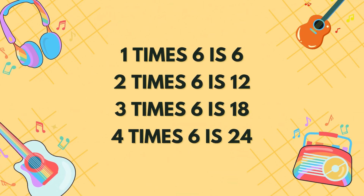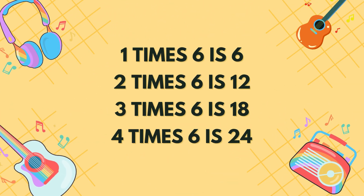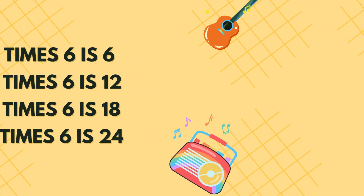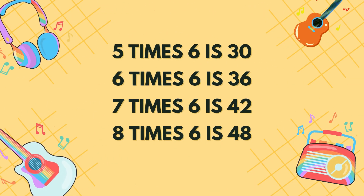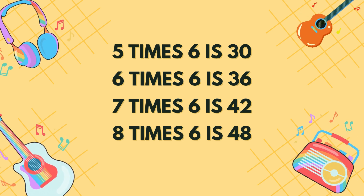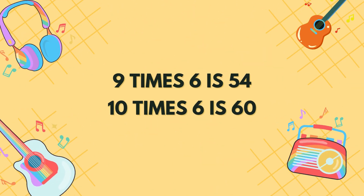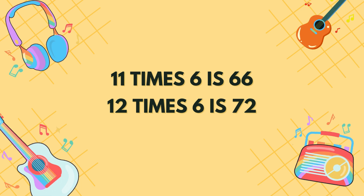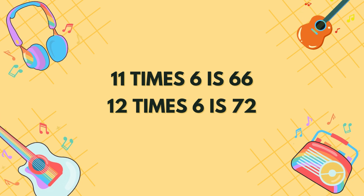1 x 6 is 6, 5 x 6 is 30, 6 x 6 is 36, 7 x 6 is 42, 8 x 6 is 48, 9 x 6 is 54, 10 x 6 is 60, 11 x 6 is 66, 12 x 6 is 72.